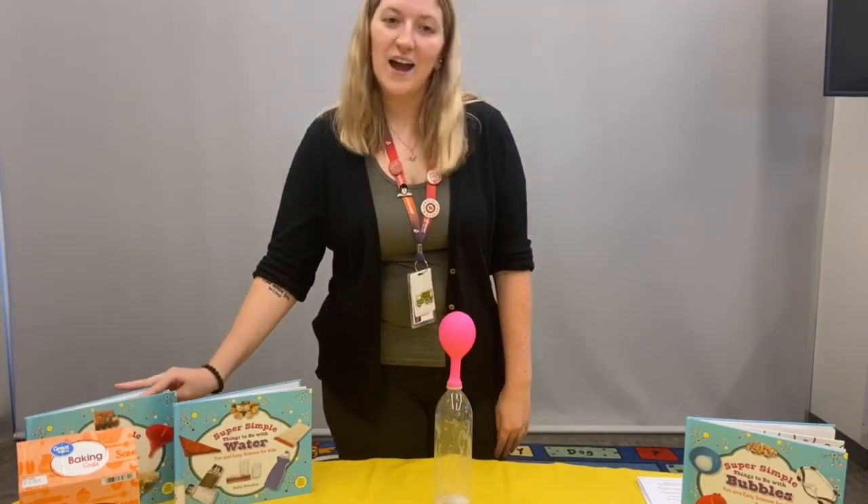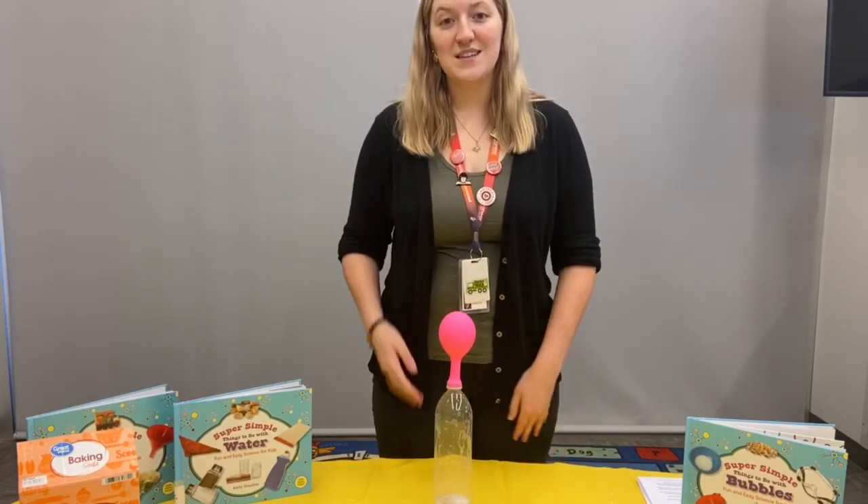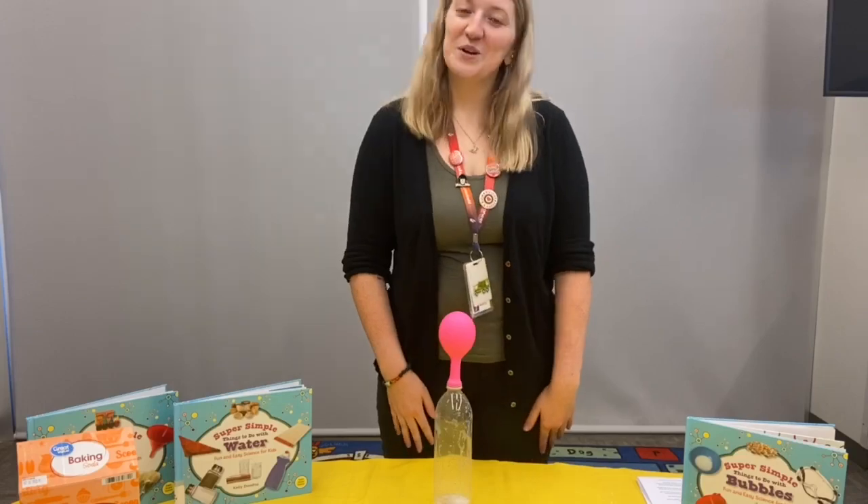You'll have hours of fun science experiments ahead of you. Thank you guys for tuning in today and we'll see you next time. Goodbye!